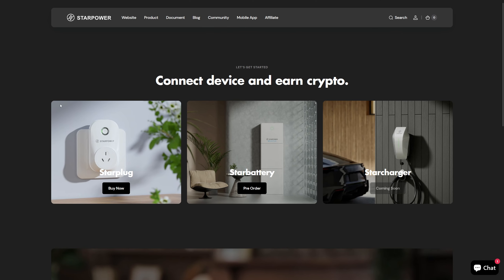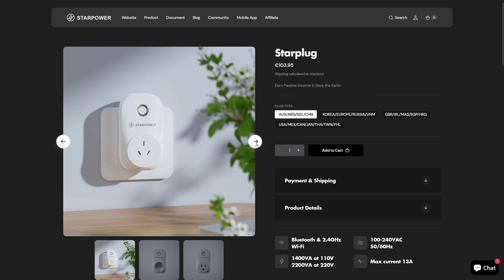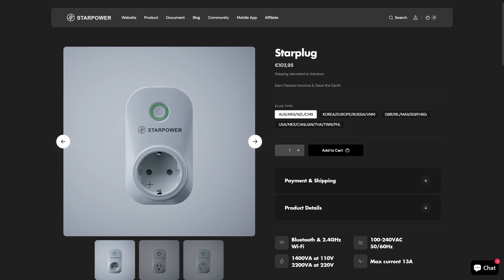First of all, the links to this are in the description down below and in the chat, so check those out. If you click that link, it will take you to a page where you can actually get a StarPower smart plug. These are not expensive — you can buy them for 103 euros right now, or $99 if you are in the States.